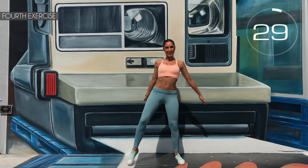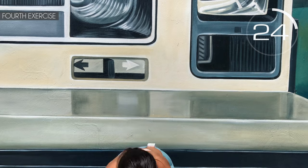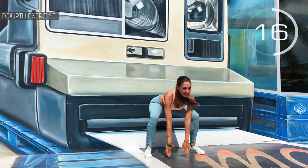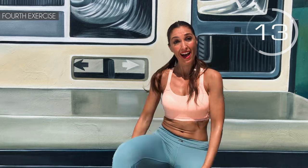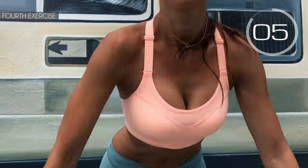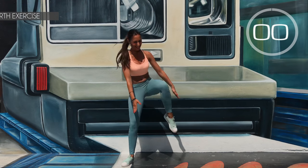Fourth exercise: on both sides, we raise your legs and do a squat. Here we go! Squat, heel, squat, other heel — follow me. Push out your glutes. Come on, a little more. 3, 2, 1 — well done!